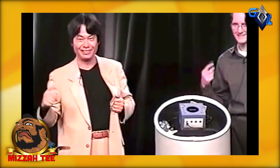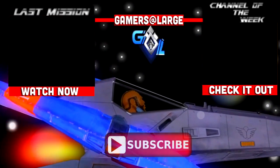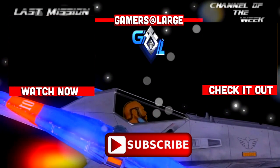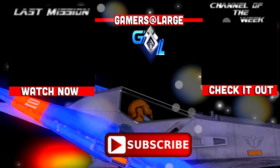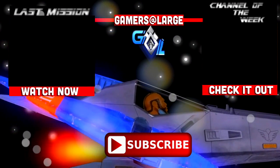It sounds like Luigi's in back and he needs my help. I'll be back later, but I'm going to get back there for now. Thank you. Oh yeah, one more thing — Play Nintendo, fools! Bye.